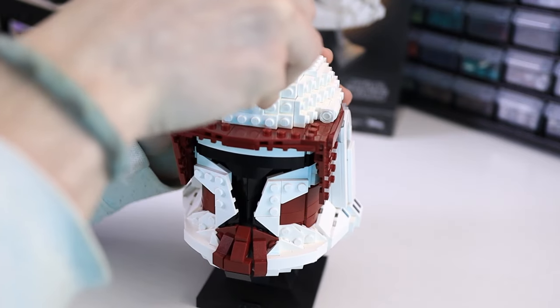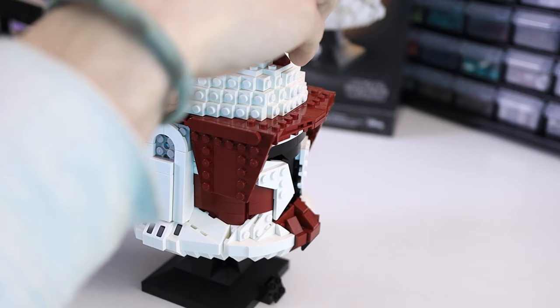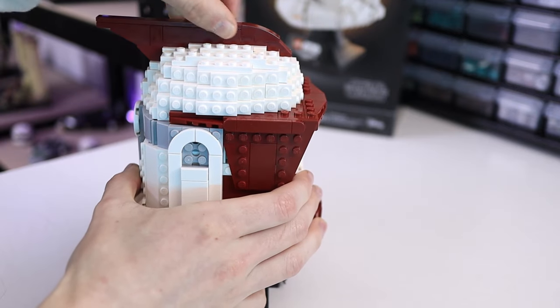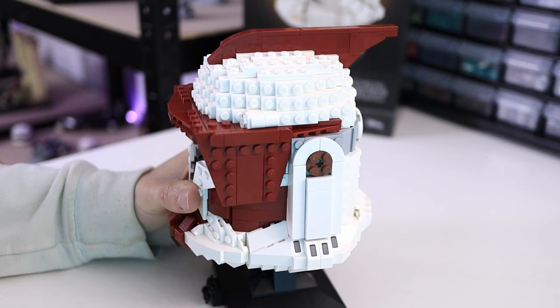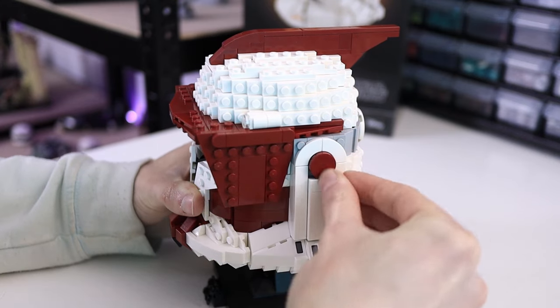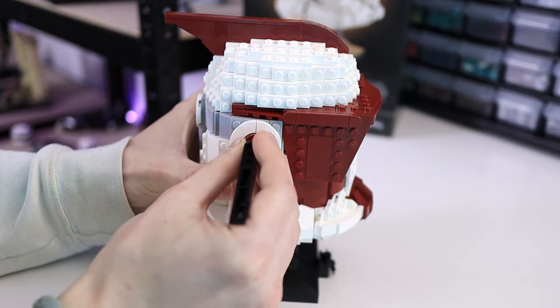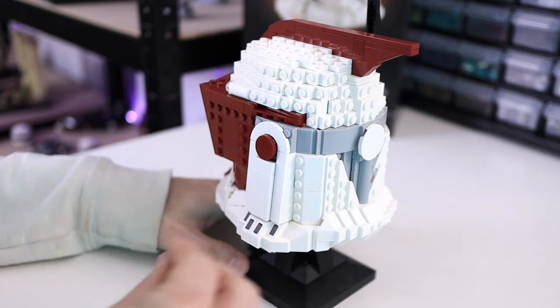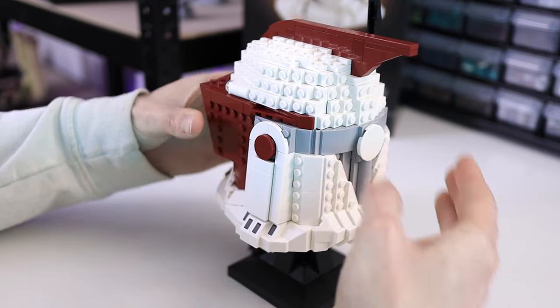Next we can attach the sections of the fin, and add the 2x2 round tile to the left side of the helmet, and put the antenna on the right. Finally, put the cheese slopes on to complete the back of the visor.